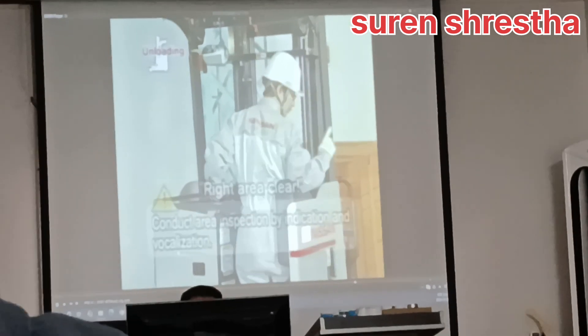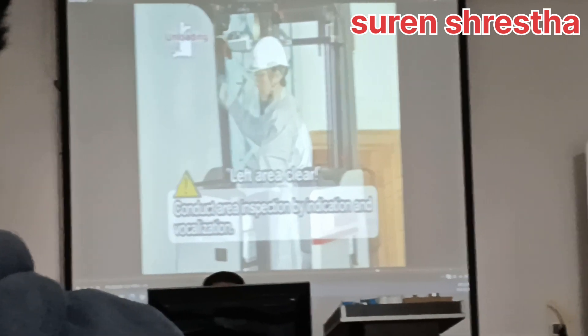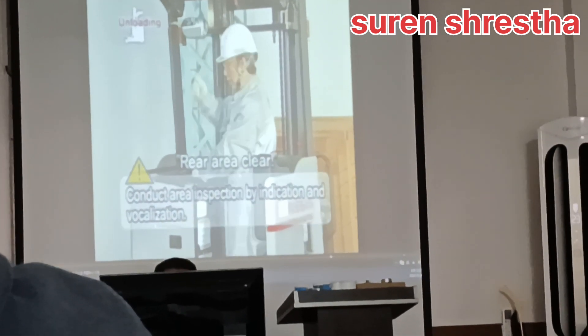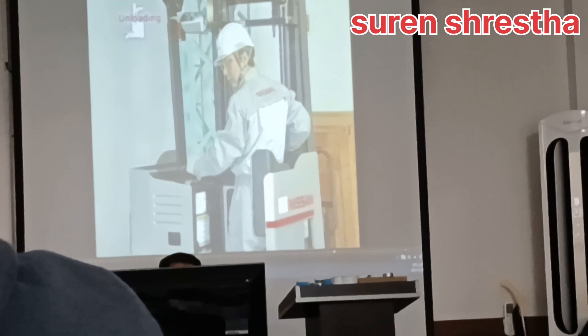Inspect the right, left, and rear surroundings by indication and vocalization. Drive the forklift to the pre-designated area.